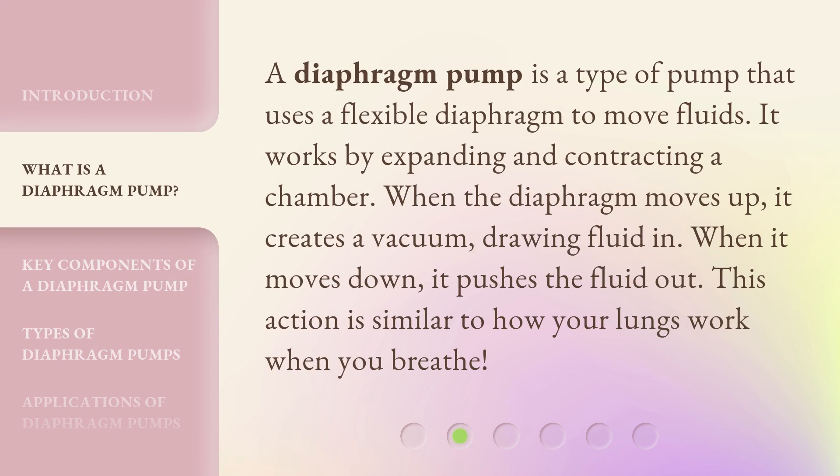A diaphragm pump is a type of pump that uses a flexible diaphragm to move fluids. It works by expanding and contracting a chamber. When the diaphragm moves up, it creates a vacuum, drawing fluid in. When it moves down, it pushes the fluid out. This action is similar to how your lungs work when you breathe.